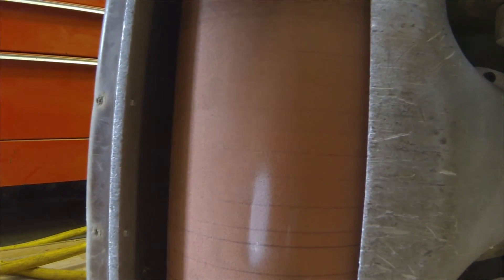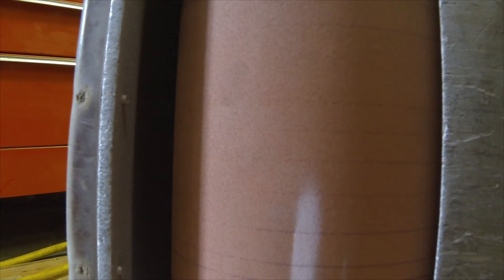Here we've pulled the camera up a little closer to the drum so you can see the evidence of the high and low spots on the surface. Note how there are black ink lines that appear and fade away in certain spots.